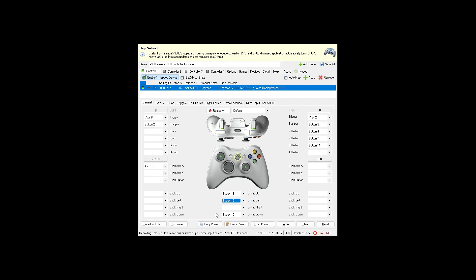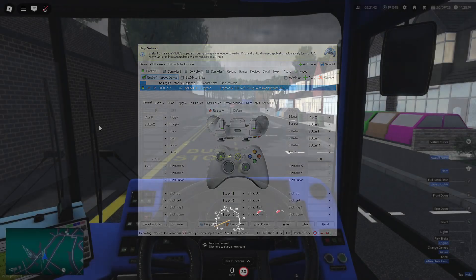That's everything you need — nothing more. Save all, then go back to Roblox and it should automatically register.